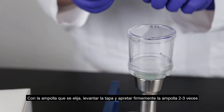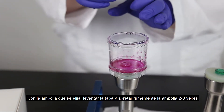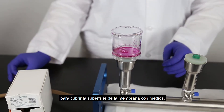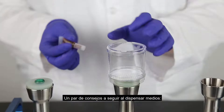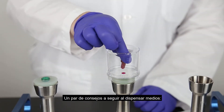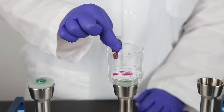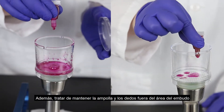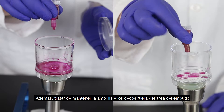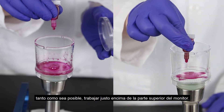Using your ampule of choice, lift the lid and firmly squeeze the ampule 2–3 times to cover the surface of the membrane and media. Here are a couple of tips when dispensing media: do not drip the media across the membrane and do not touch the membrane with the ampule tip. Also, try to keep the ampule and your fingers out of the funnel area as much as possible, working just over the top of the monitor.